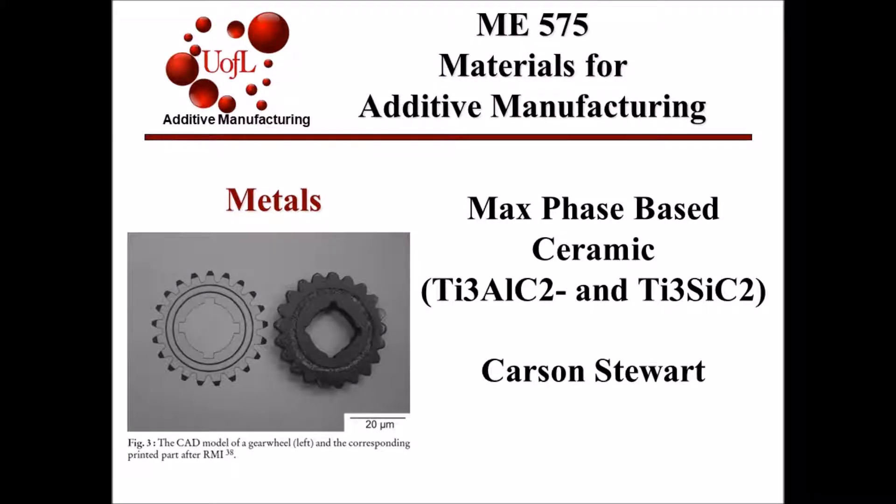Hello, my name is Carson Stewart and this presentation will focus on max phase base ceramics, specifically dealing with titanium aluminum carbide and titanium silicon carbide and its fabrication method.